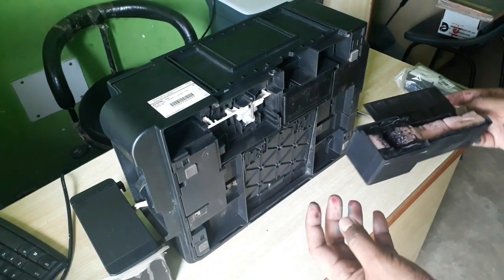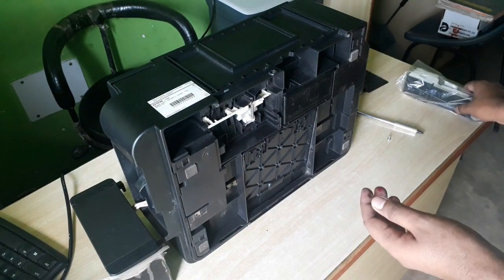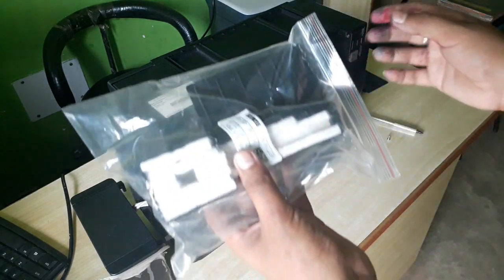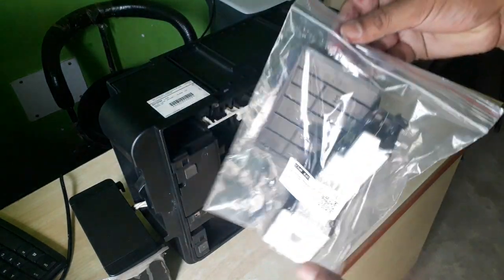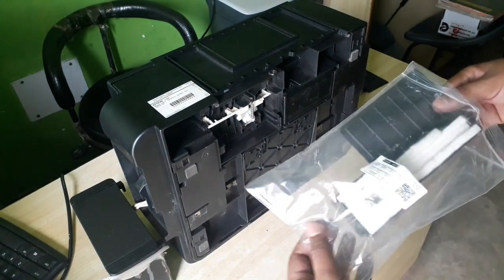Now I will change it with the new one. I am having the new one here, and now I will fix the new one.